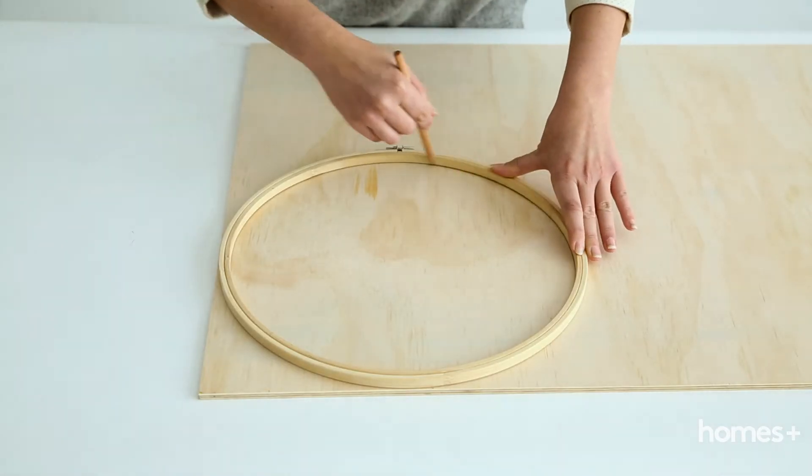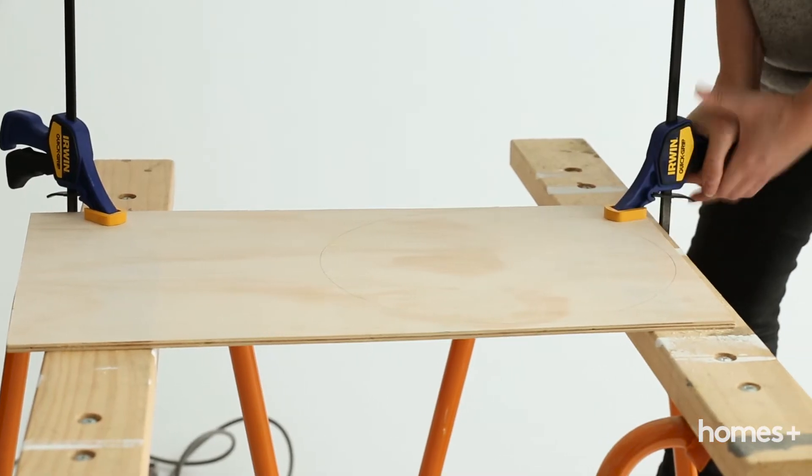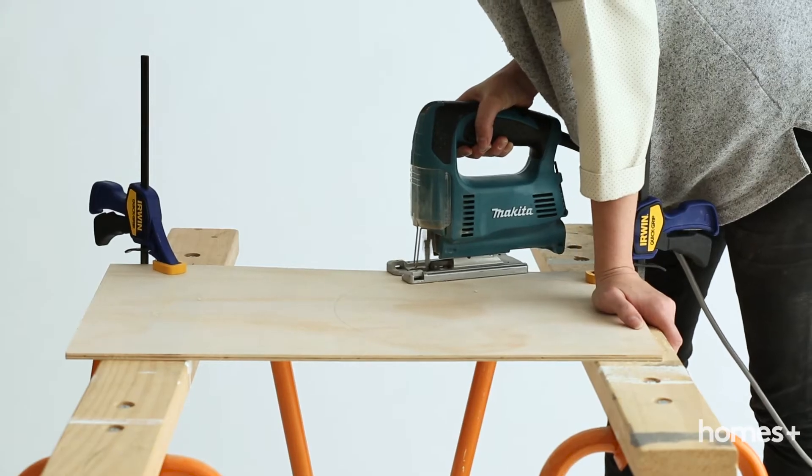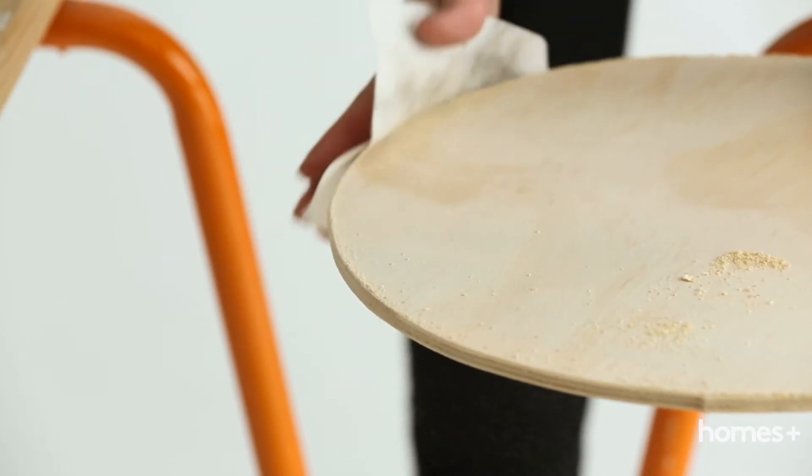Firstly, place the embroidery hoops on the sheet of plywood. Trace around the inner circle with a pencil. Then, cut out the circles using your jigsaw. Sand the edges of the circle thoroughly and then give them a wipe to remove any dust.